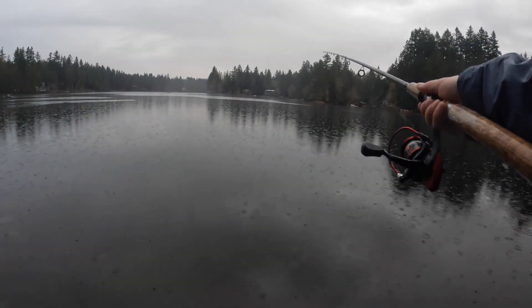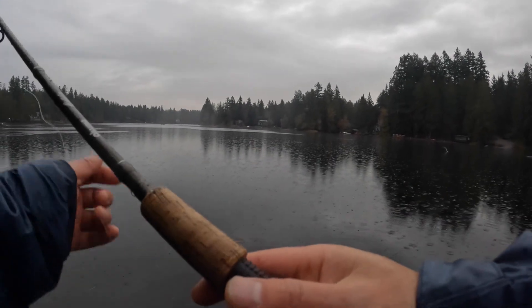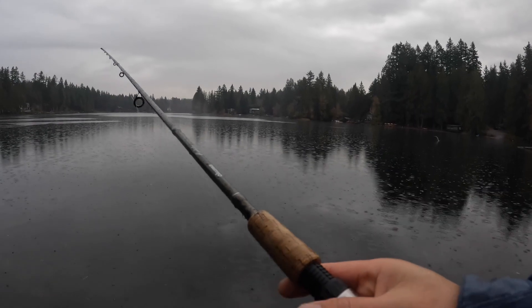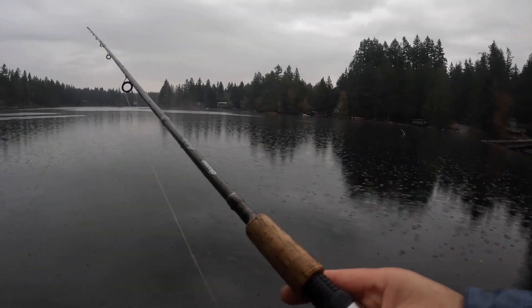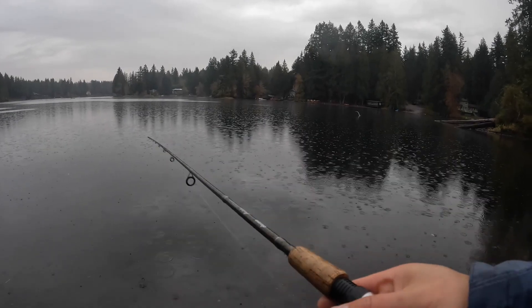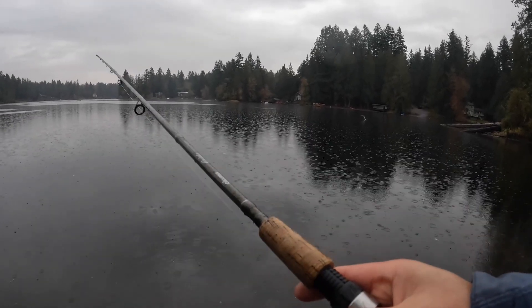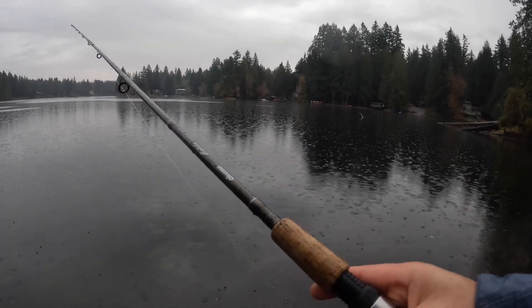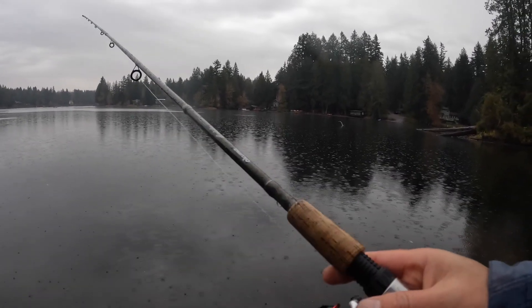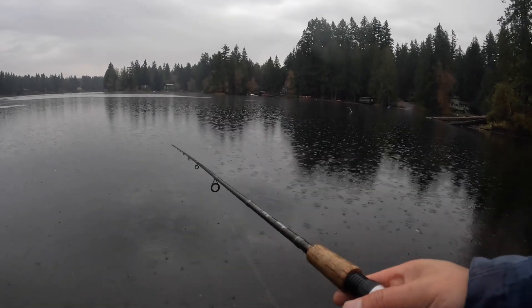For stocked rainbow trout, it's better to use power bait — just cast it and wait over there if you want to get more fish. But for me, I like more action, so that's why I'm choosing to use the Kastmaster to cast it, because that's the fun of fishing for me.